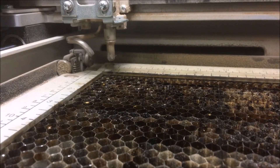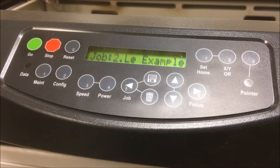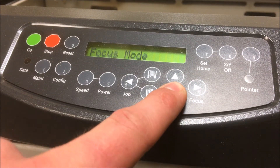Before running the file you should take a look at your table to see how far away it is from the laser head. In this case the head is very close to the table. I need to lower the table before putting my material on the bed and starting my file. If the table is too high and you place your material and try to run the file, the print head will jump out from its park position to focus, ramming the focus plunger into the side of your material. This can cause damage to the machine. To lower the table before running the file, press the right arrow to enter focus mode. Now you can use the up and down arrows to jog the table up and down.